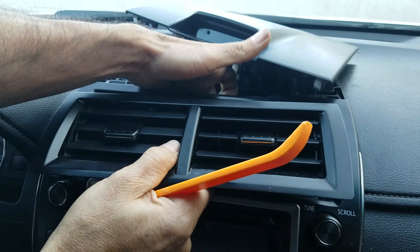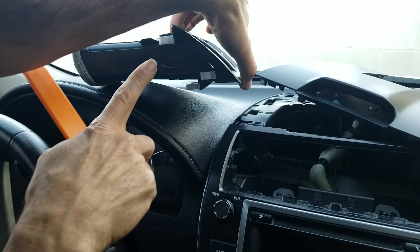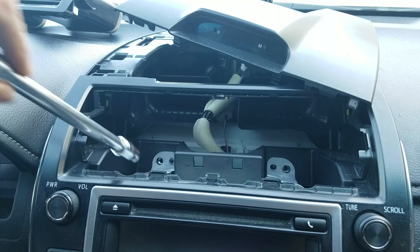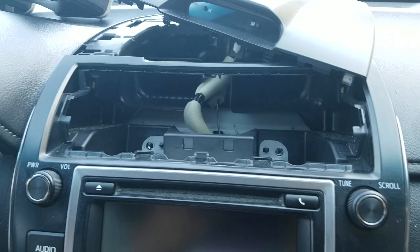Then put your hand behind the air conditioning vent and pop it out. Here you can see the clips for the AC vent, and here you can see the mounting screws for the radio navigation unit.